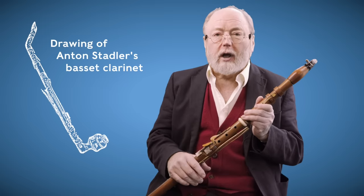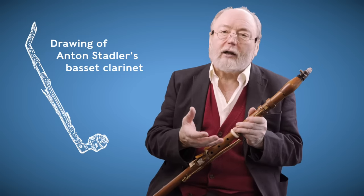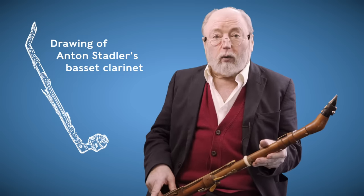There is another little bit of history: after we had made this instrument in 1984, Pamela Poulin discovered a sketch of Stadler's actual Basset clarinet in a program note in Riga. Unfortunately — or fortunately, depending upon your point of view — you can't really tell exactly what the keywork is on the top of the instrument. You can tell that there are keys to make the instrument go down low, but not what the keywork is on top. A contemporary account said that Mozart's clarinet — Stadler's clarinet — was almost overloaded with keys, but you can't see them on the drawing.